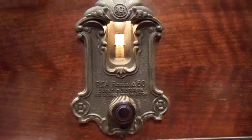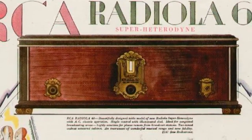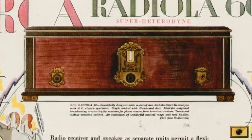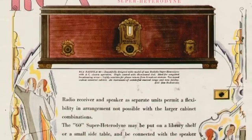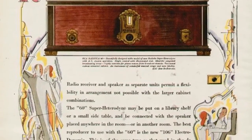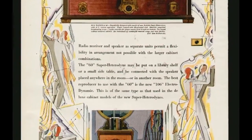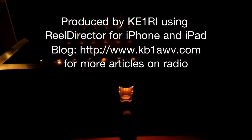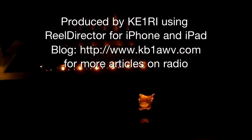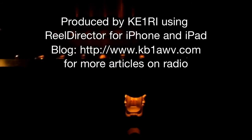Rather good daytime reception. Selectivity is excellent. Sensitivity is not so bad. This is an old magazine advertisement for the Radiola 60, and the next frames will show the radio in operation at night with no lights on. Please go to my blog site, KB1AWV.com, for additional information on old radios, amateur radio, and various other topics. Thanks so much for watching.